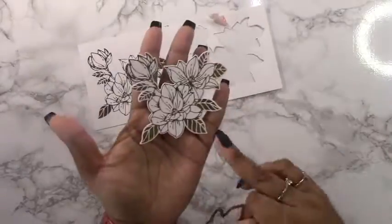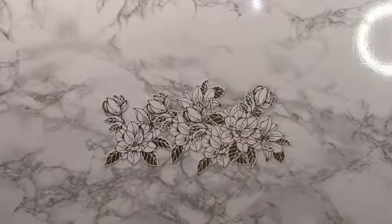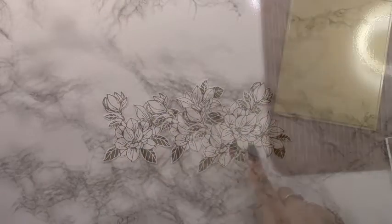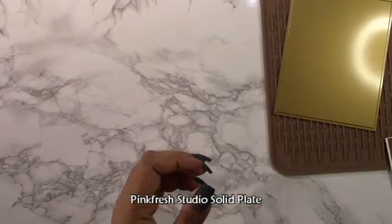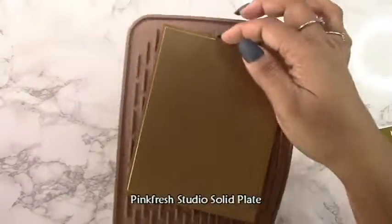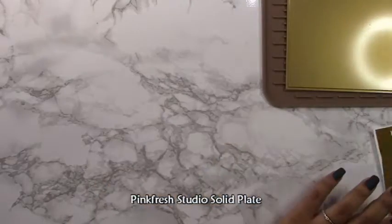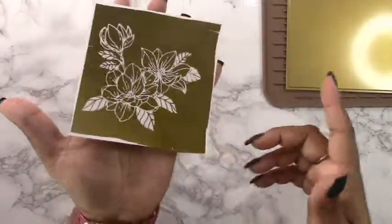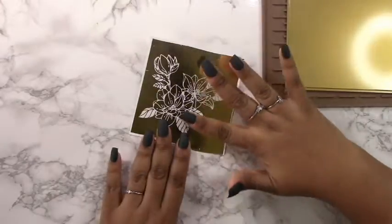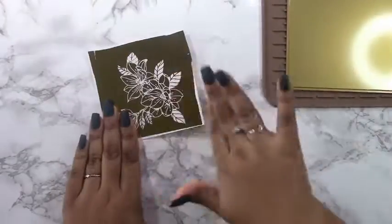I took the coordinating die and cut all of those out — those are the beautiful magnolia blooms. I'm only using four. I decided to use the Pinkfresh Studio solid plate. Especially with this plate you have to use the Hammer Mill. I'll stress it again: the Hammer Mill is the only thing that will allow solid foiling to come out flawlessly, and even then you need to make sure your system is really hot.